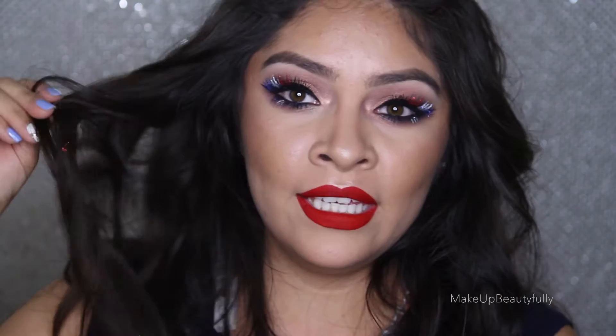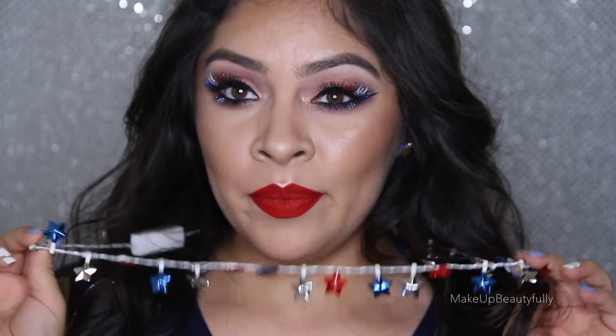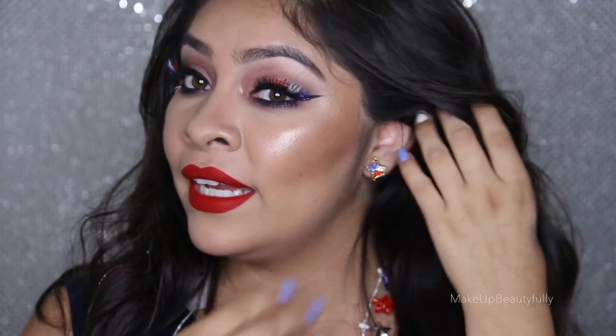I have some bling thingies on my hair. I don't know if you guys can see it somewhere on my curls. And I also have this sparkly light up necklace and my earrings. I really hope you guys enjoyed this video. Now let's jump right into the tutorial.